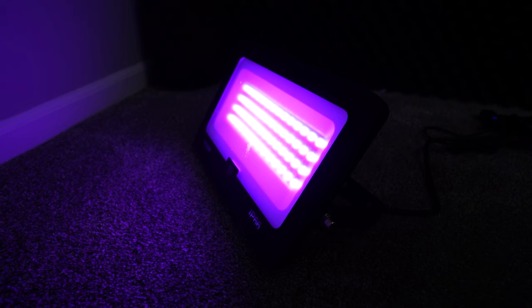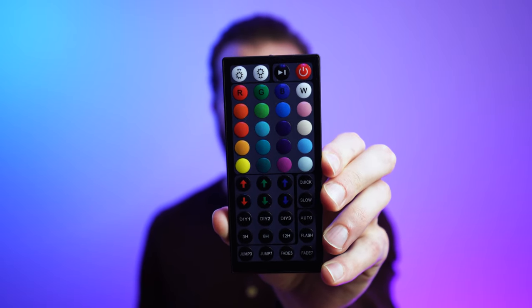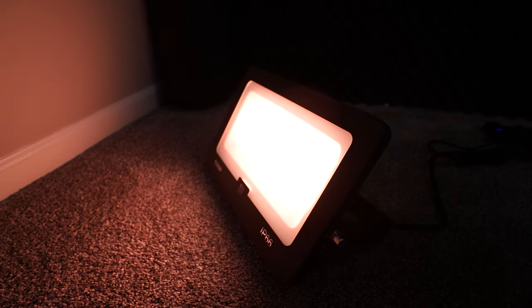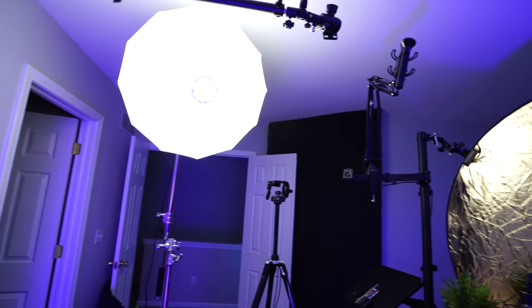The other background light is from Anfru — full transparency, they sent me this light in exchange for my honest review. With that said, it puts out a ton of light and I'm loving it. It is waterproof, comes with a remote with 44 different keys covering all your colors, and has tons of options including strobe and brightness control. It's perfect for my setup — I can just plug it into the wall, don't have to worry about batteries, and it lights up the bottom left corner of my screen creating a nice gradient effect. The reflector to my right is also catching some of the RGB light and bouncing it back, filling out the shadows.